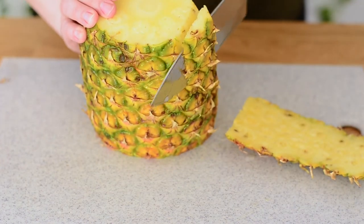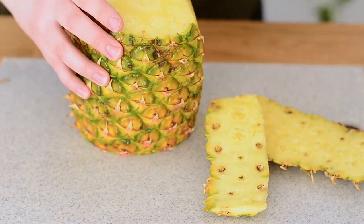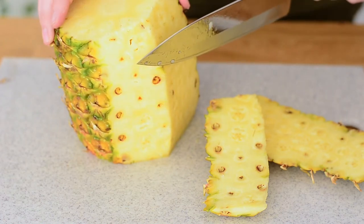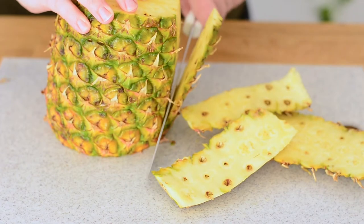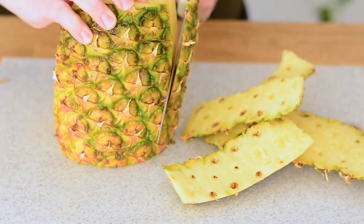We're gonna cut off all of the outer skin so we get that nice yellow flesh. You want to go as close as you can to the pineapple, because if we have these here we can come back and get those off later. Just keep turning your pineapple until you get all that skin off.